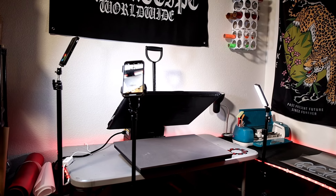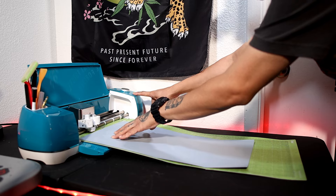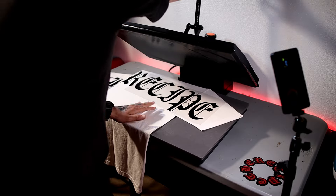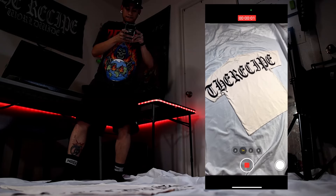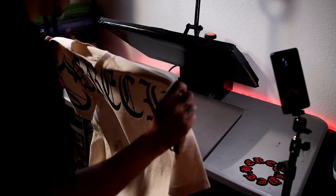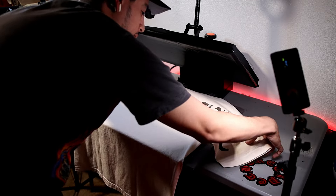This video is going to be a full in-depth tutorial on how to do a successful clothing brand drop with the Cricut Explorer 2 and your iPhone. We're going to go over Cricut Design Space, the vinyl cutter, the heat press, and the full content creation process including filming and editing just using our phone. This tutorial is going to be super detailed so that you have all the tools you need to be successful. Let's get right into it.